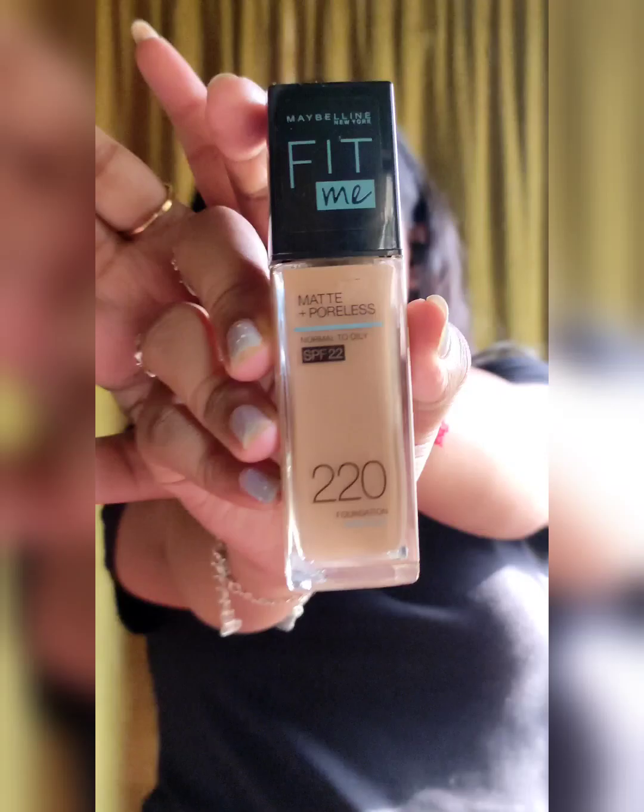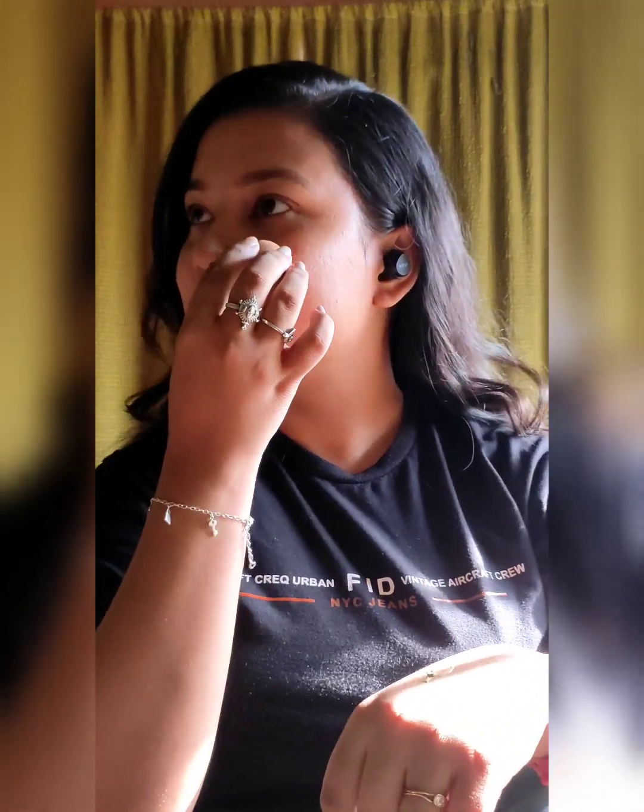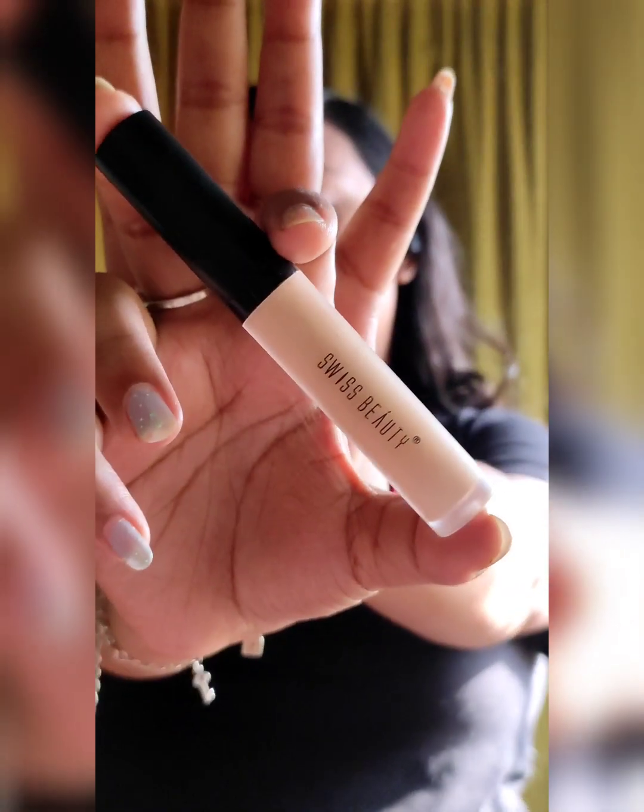Now I am using a primer from Sugar Cosmetics. Next, I am going to use Fit Me Foundation, which is one of my favorite foundations ever. It has SPF 22 which helps protect my skin in the summer.